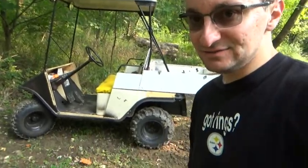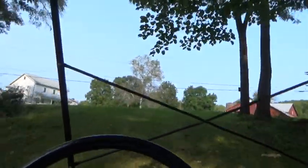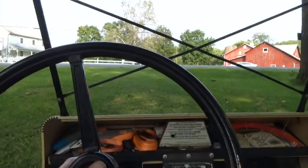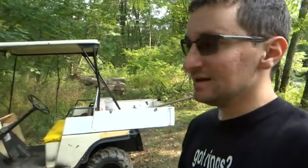Here's the old Easy-Go golf cart — we're going to use that. I don't know that I'm going to be able to make it up; there's a big hill up here. Just barely. I don't know with the CVT transmission if I'll be able to make it up that hill or not.